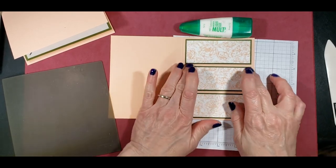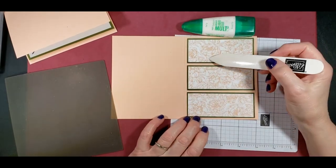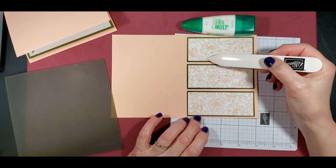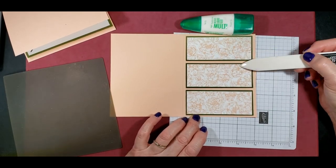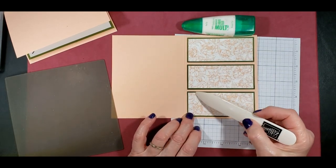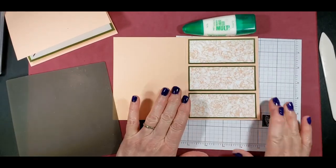Just making sure I got those down right. As you can see, this one covers two pieces of paper there — same here, and down here. It just makes it look a little more professional, I think.